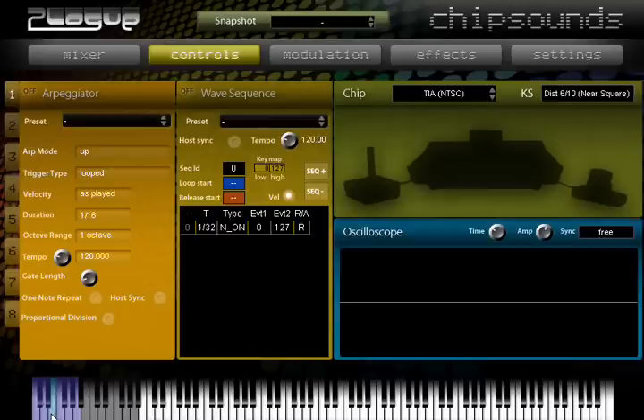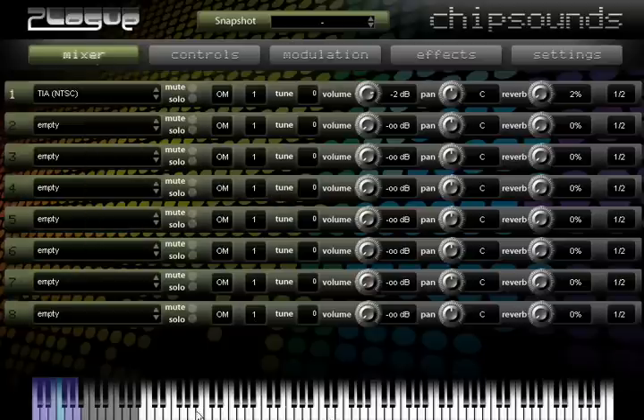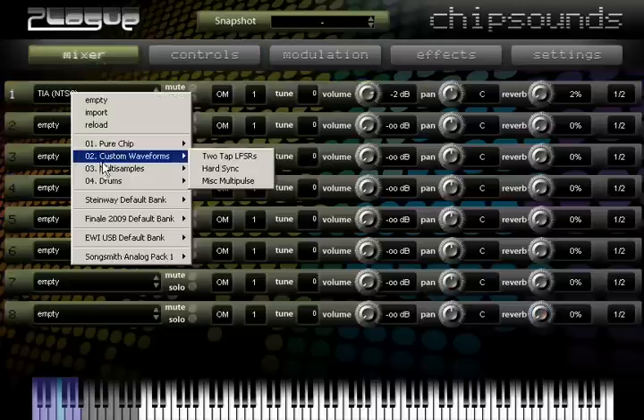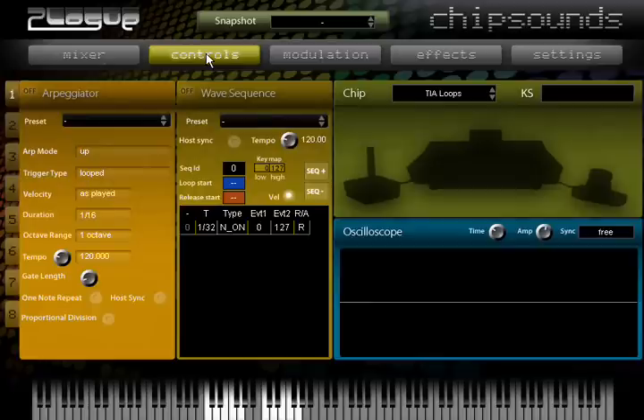Everything you've heard in here is a synthesizer, but I've also sampled a bunch of stuff from it, so we can get this from the multi-samples. The TIA loop could be made with the wave sequence — it's basically just loops in which all 32 notes play — but they're so useful and so ubiquitous with Atari sounds that I figured actual samples would be much more efficient, so I took a ROM and made it.